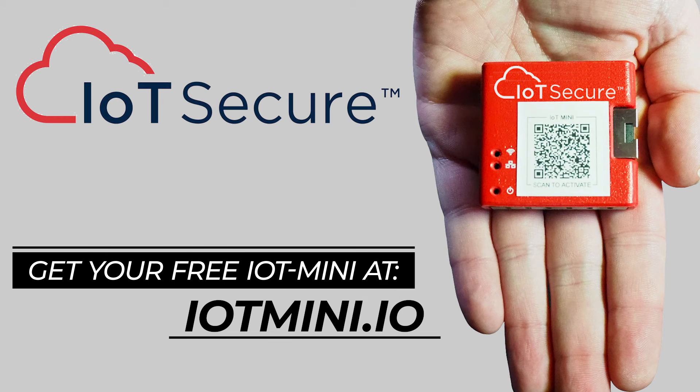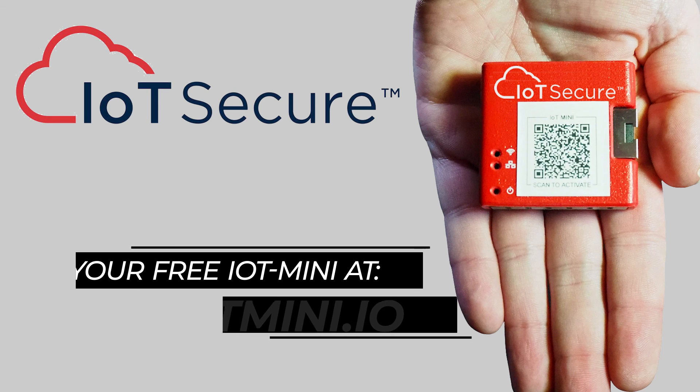To see the IoT Mini in action for yourself, go to iotmini.io and request your own free IoT Mini.